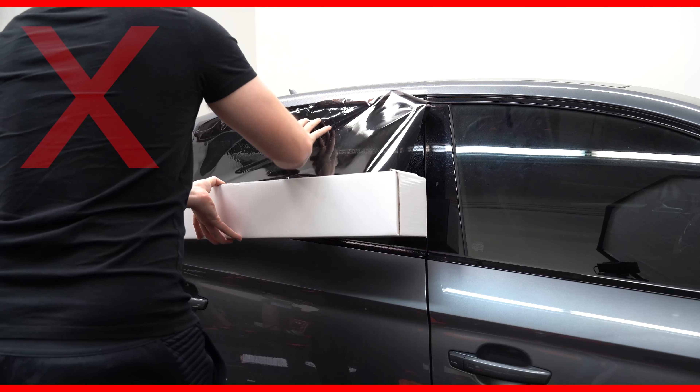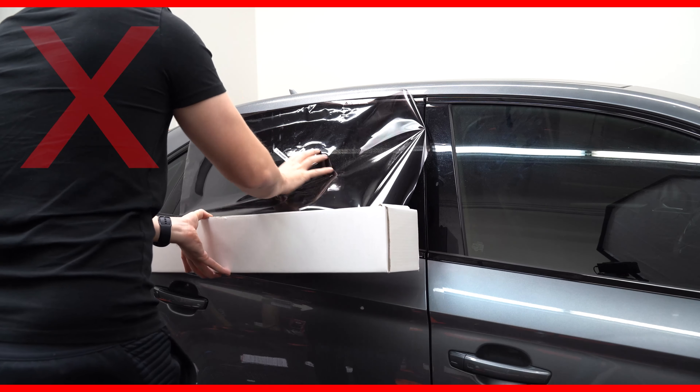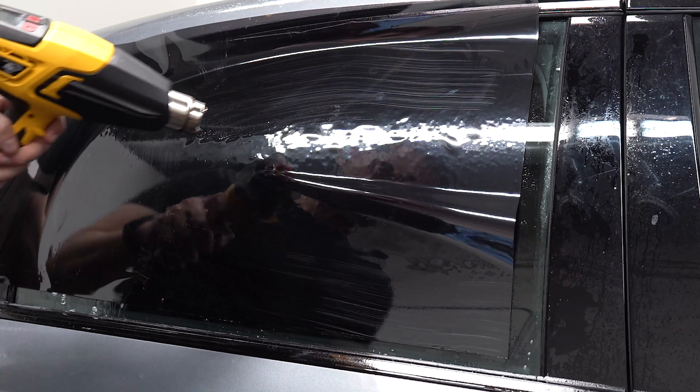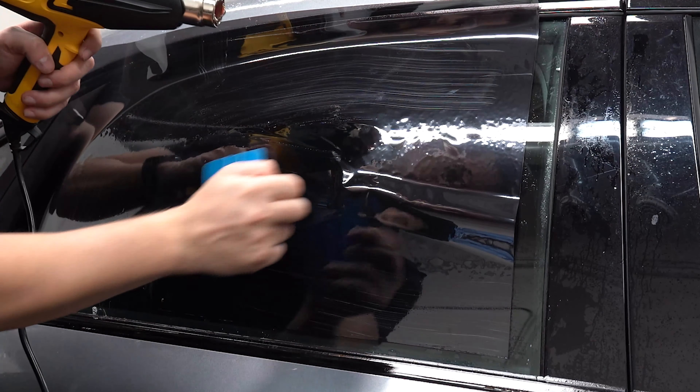I see this very often with beginners: they try to save film and roll the film up and down the window. Remember, window film can only be shrunk up or down. Now it is okay to do this if you want to save film, but you have to remember that the up and down is now on the side, so you have to shrink on one of the sides.